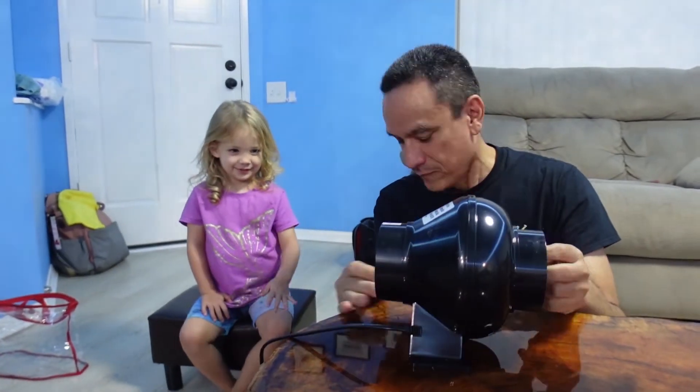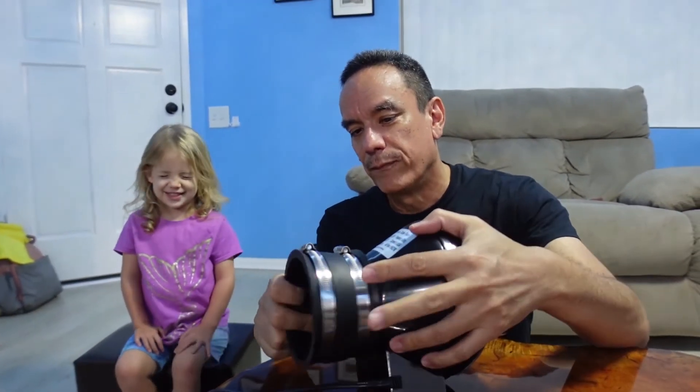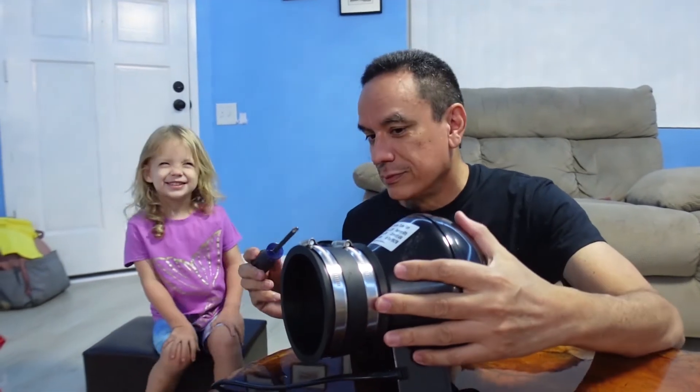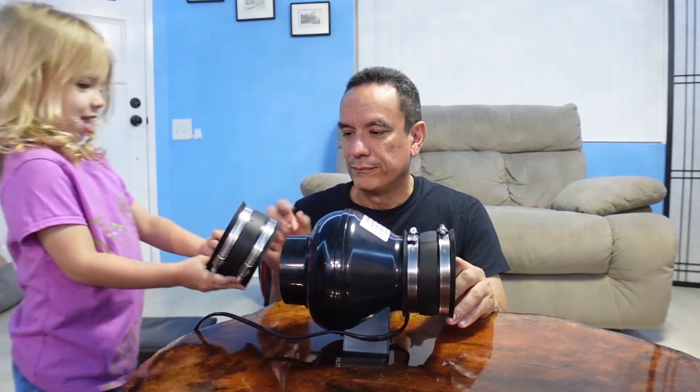Let me show this — we're going to attach this coupler there, and then turn it to tighten it up. There you go.